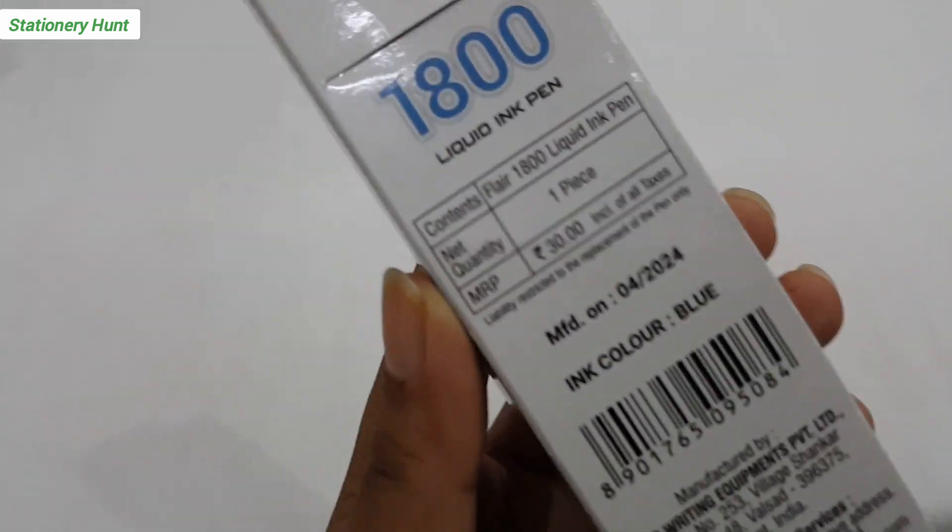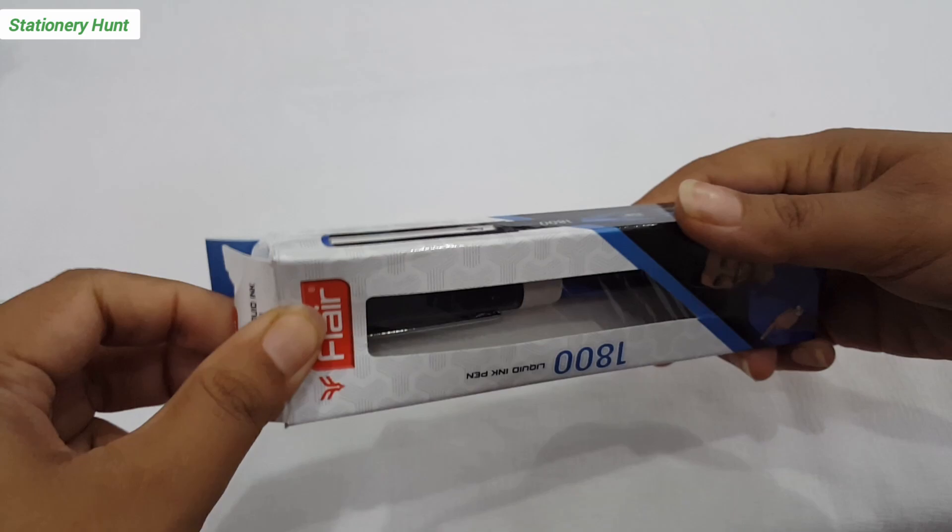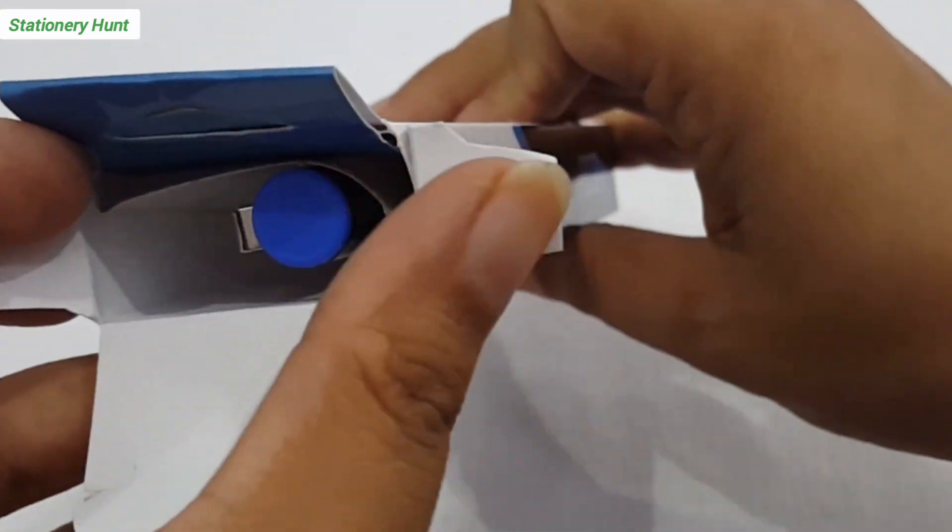For students, this is a budget-friendly roller ball pen. It is only 30 rupees. So if you want to try a new roller ball pen, you will find this cheap pen in the market.